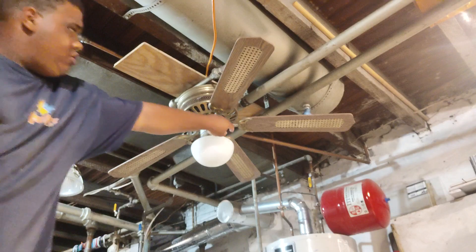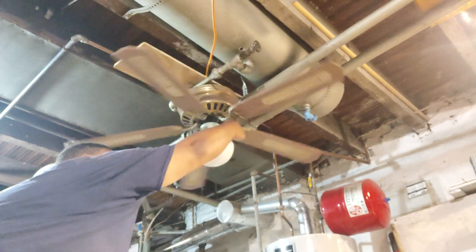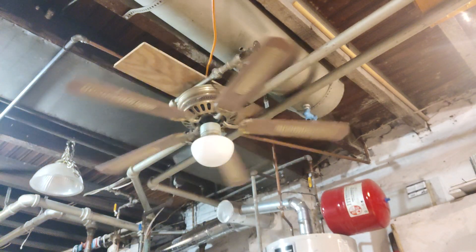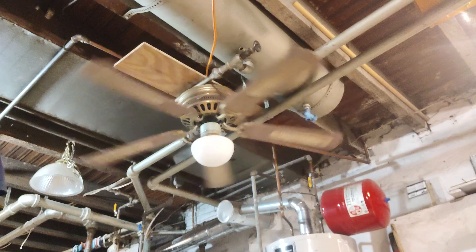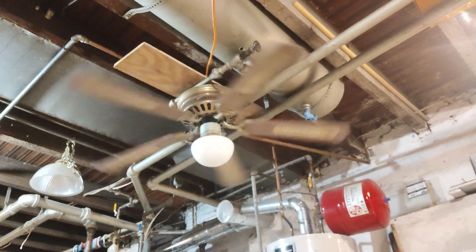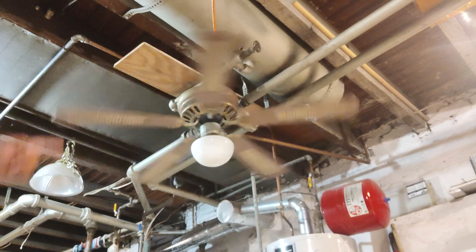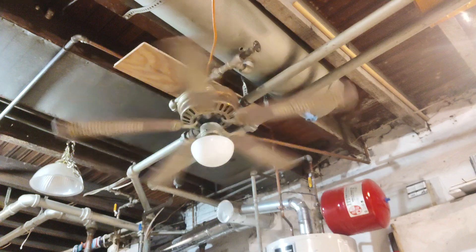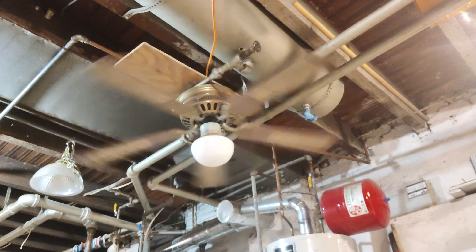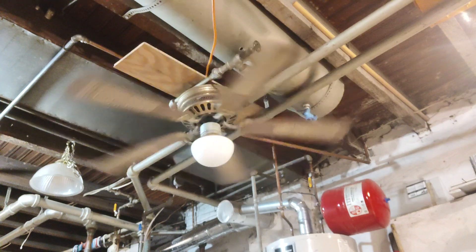We'll start on low. I did see this fan run before — this complete one — when he turned on the switch. It was running on high on reverse, the light was on. That's the only speed I saw it running, and it wobbled pretty badly. And that's the last time I saw it.